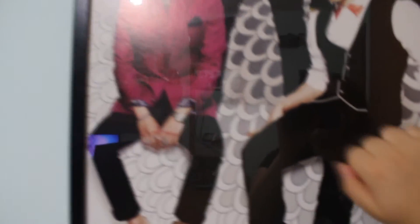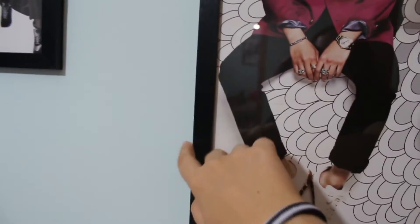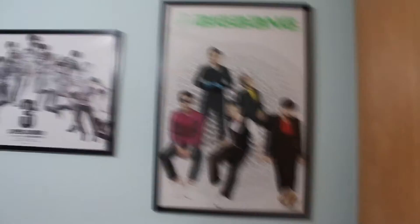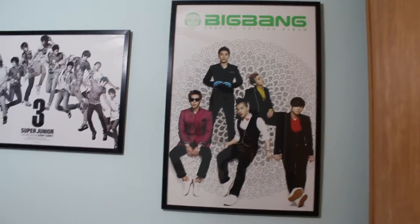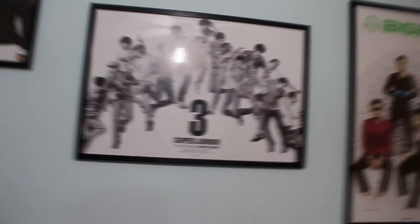This is a huge poster — one of those big Big Bang posters. I spent almost a year searching specifically for this poster. This is my favorite Big Bang poster ever. Look how good it looks, especially with the black frame. It looks so beautiful. And of course I have the Sorry Sorry poster with all 13 members.